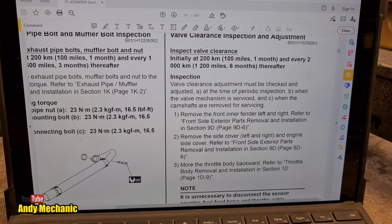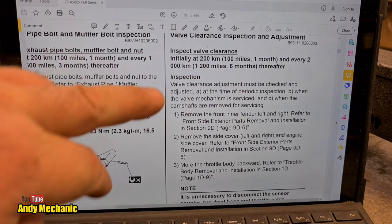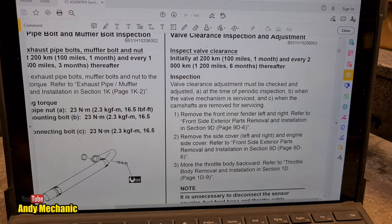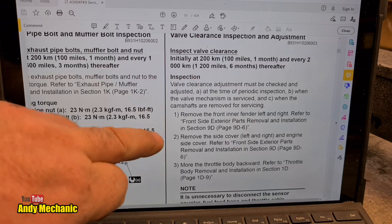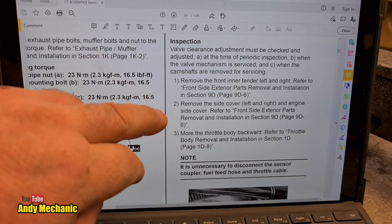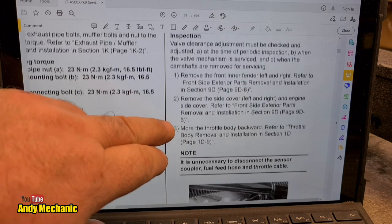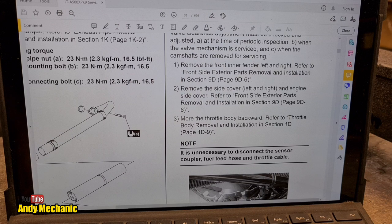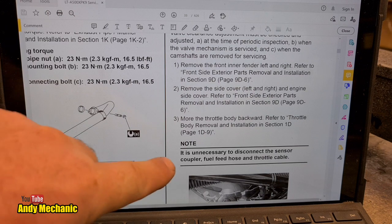Suzuki say that the valve clearance check and/or adjustment should be done initially on the first 200 kilometres (100 miles) and then about every 2,000 kilometres (1,200 miles) thereafter. The valve clearance adjustment must be checked and adjusted at the time of periodic service, when the valve mechanism is serviced, and when the camshafts are removed for servicing. We need to remove the front inner fender left and right — both are already out of this bike as you've seen in previous videos. It also says to remove the side cover left and right and engine side cover.